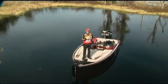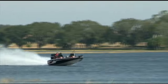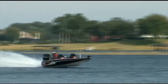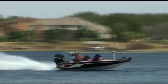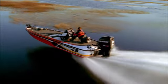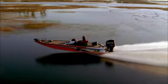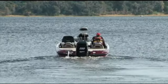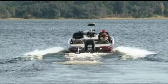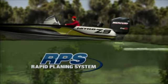The Nitro Z9 is 20 foot 9 inches long and it's got a 96 inch beam. It gives you a smooth, dry ride even in rough water. It's a 100% hand-laid hull and it's got a 66 gallon fuel capacity, something that I demand for long runs in tournaments. I don't have to worry about stopping and getting gas. Even with that huge gas tank and all the storage space, I've got a great hull shot. A new feature that I'm really excited about is the RPS — a rapid planing system. It's a new hull design that gets my Z9 out of the hole real quick.